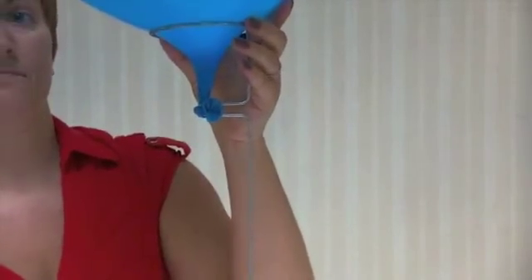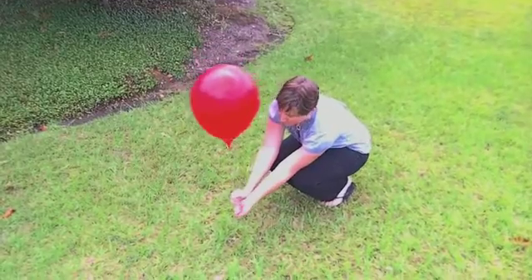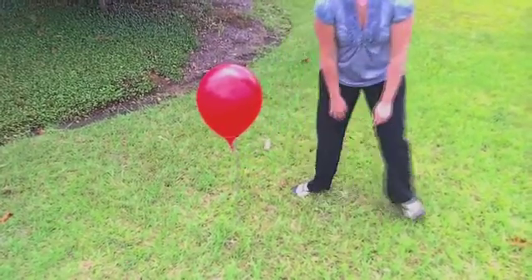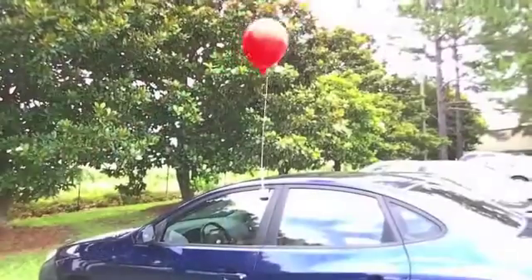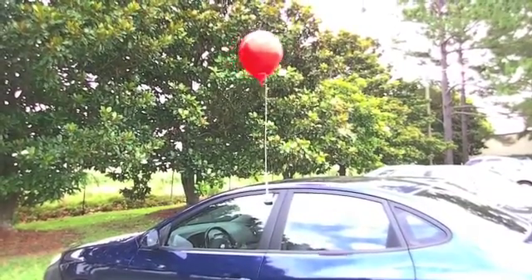You can now push the Stand-A-Balloon into the ground for outdoor party or advertising use, or insert the Stand-A-Balloon into the optional car window adapter for car window display. Thanks for watching today.